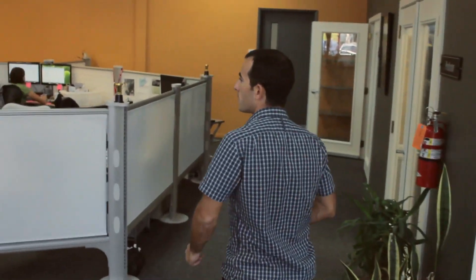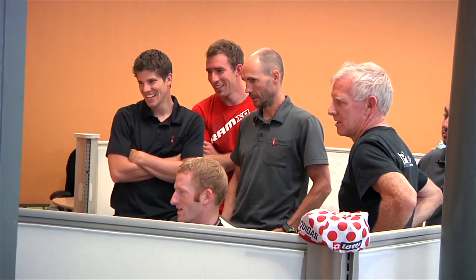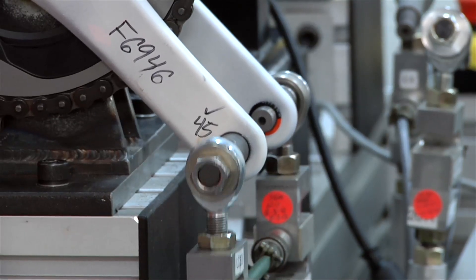Here's our engineering area. We design all the crank sets, bottom brackets, road chain rings, and front derailleurs here out of this office. Not just design, but prototype and test — some of the other functions that we do here.